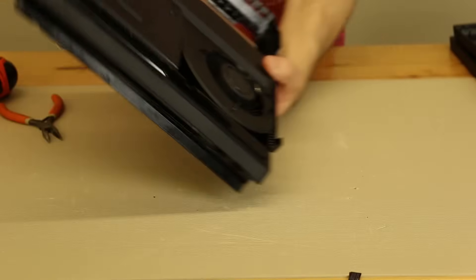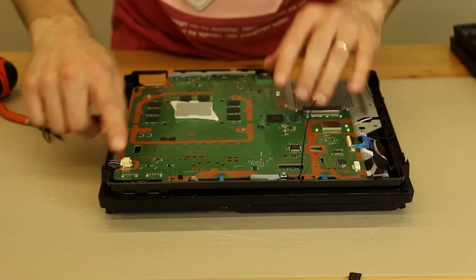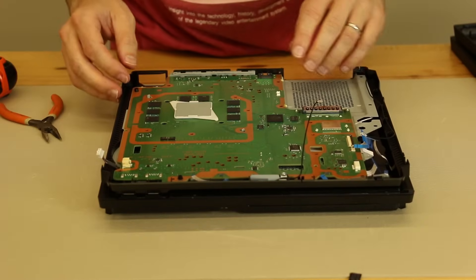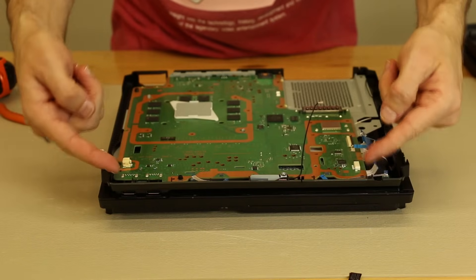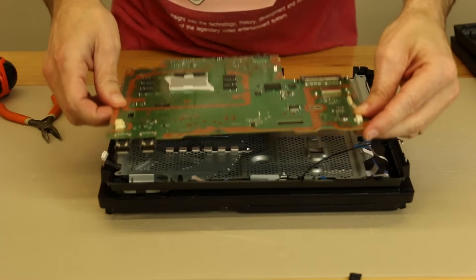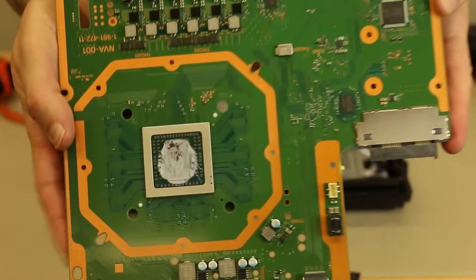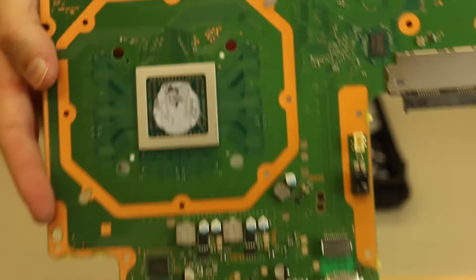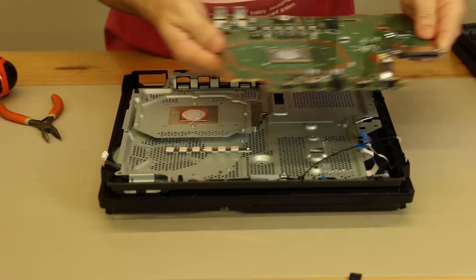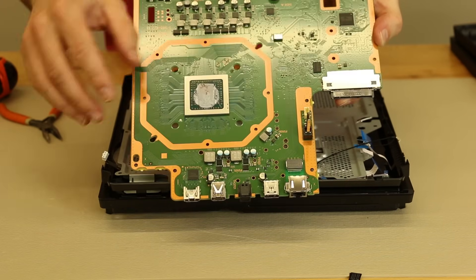Now that the power supply has been removed, we can flip it over and take out the motherboard. We do need to remove the fan connector and this small ribbon cable connector right here. Now the motherboard is ready to go — I'm gonna lift up on the front and pull it backwards. Here is the first look at the PS4 Pro motherboard. That chip right there is the APU. This chip is the GPU and CPU put together into one — it's called the Accelerated Processing Unit.